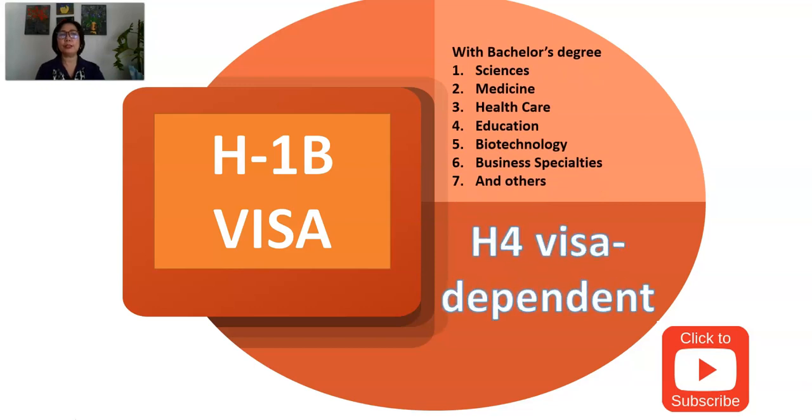Let's move to the other type of visa: the H-1B visa, commonly called the working visa. Those qualified to get the H-1B are most bachelor's degree holders in areas of sciences, medicine such as PT, OT, speech therapy, healthcare like nurses and caregivers, education, biotechnologies, business specialties, and other professions. If you get the H-1B and you are married, you can bring your children and spouse through an H-4 visa, which is the dependent of the H-1B holder.